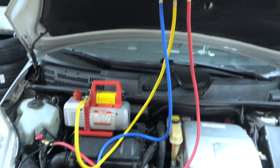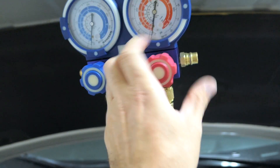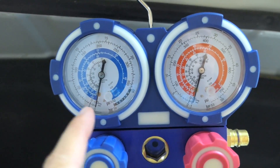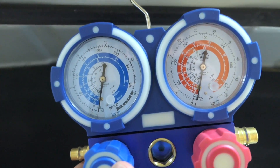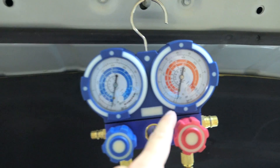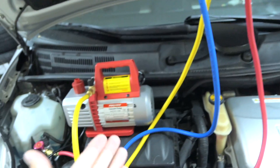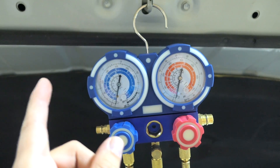It's been about 30 minutes of pumping. We close and tighten the valves, then turn off the vacuum pump. The needles are sitting just below negative 30 — right at it. Now I'm going to leave it like this for about an hour. If those needles drop, that means there's a leak somewhere in the system. If they don't drop, we're good, and then we'll use the yellow hose to charge the system with freon. The vacuum in the system will help draw the freon in.